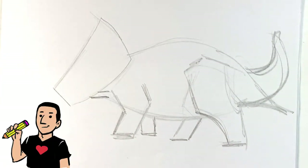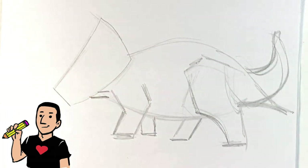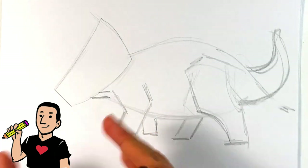As far as tools are concerned, I'm using a 5B graphite pencil and a kneaded eraser for now. I'll talk about the pens as I bring them in. So let me go into the face more.